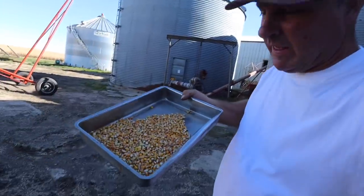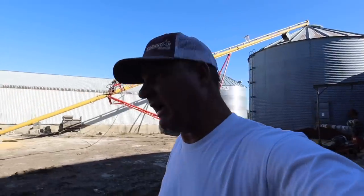I just took a little corn out of that bin there. I'm gonna test it, see how the dryer did yesterday. The dryer might be old, but boy, I tell you what, last year we dried a lot of corn with it and it did a pretty dang good job.